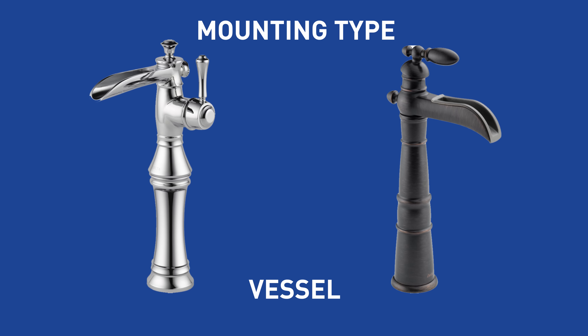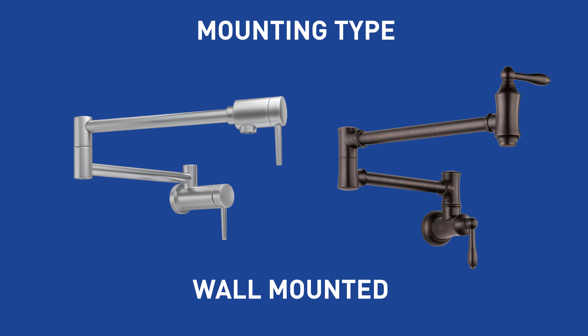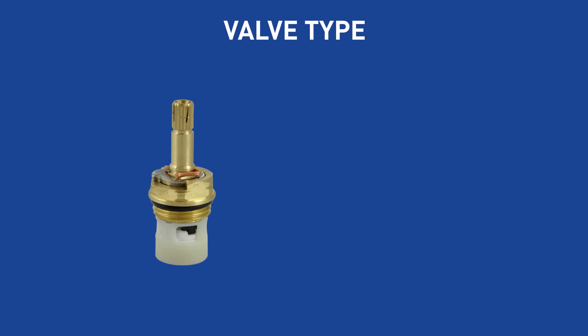Vessel: this taller style works with a vessel sink, which sits higher than other types. Wall mounted: if you need an extended reach, this is the one for you, but it will require a separate wall-mounted valve and drain for installation. Widespread: this type fits three-hole basins and has three separate pieces for each hole; the spacing between the handles will generally range from 6 to 16 inches.